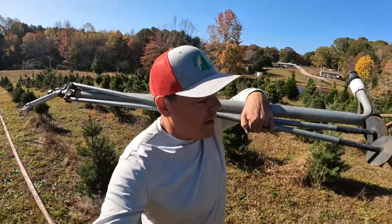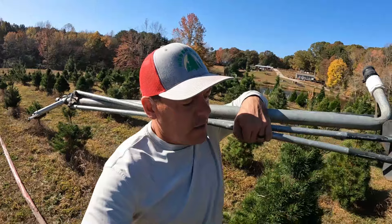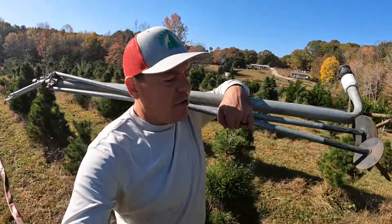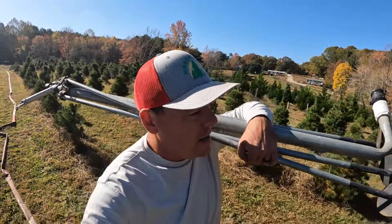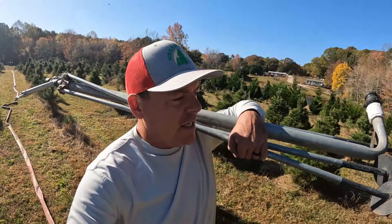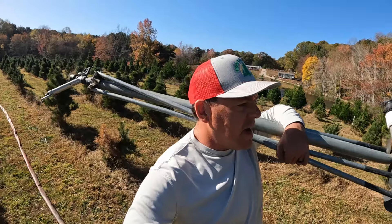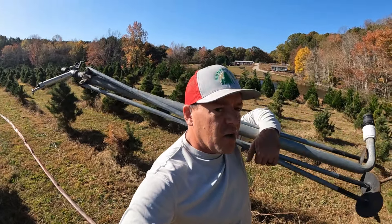I'm grateful it's not July with 95% humidity, but I shouldn't have to be doing this in the fall — here we are. I've got a bunch of little seedlings I'm worried about drying out, so we're going to do about half an hour in this spot and then move the sprinkler downhill a little bit before going uphill.